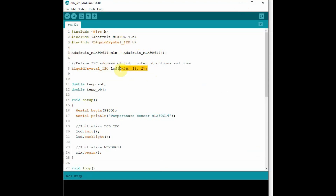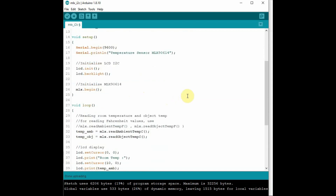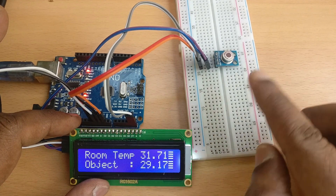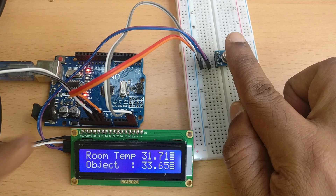The scanner shows 0x3F as the I2C LCD address and 0x5A as the address of the MLX90614 sensor. In the modified sample code based on Adafruit's example, we have added I2C LCD support. The I2C address 0x3F is used when initiating the LCD. Upload this code, open the Serial Monitor, and you can see both the ambient and object temperature readings on the I2C LCD as well.